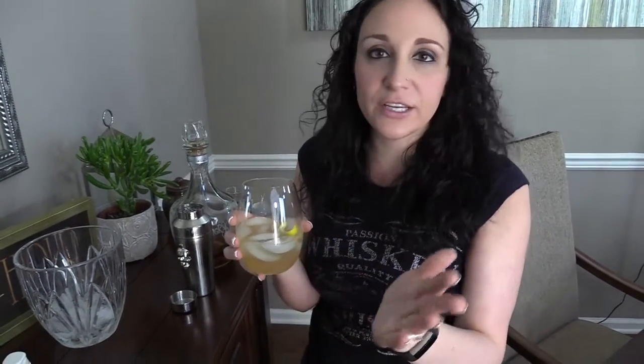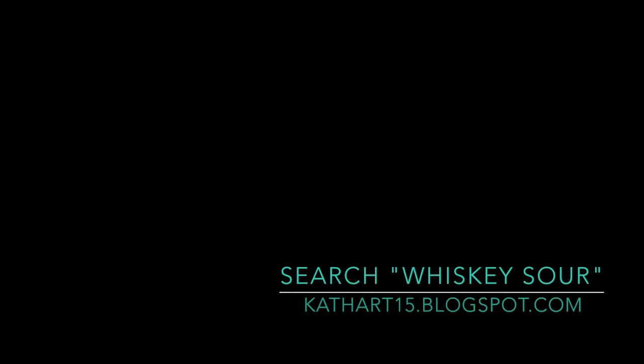If you guys like whiskey sours, please try this and let me know what you think. A few simple ingredients and you can have this right at your house — you don't need to pay a ton of money for a drink at a bar. Please give me a thumbs up if you like this recipe, and let me know if you want to see any other cocktails made into a low-carb version. Subscribe to my channel so you don't miss out on any recipes — breakfast, lunch, dinner, cocktails, desserts. For the exact measurements, go to my blog, Little Piece of Heart. Kat Hart signing out — have a wonderful day!